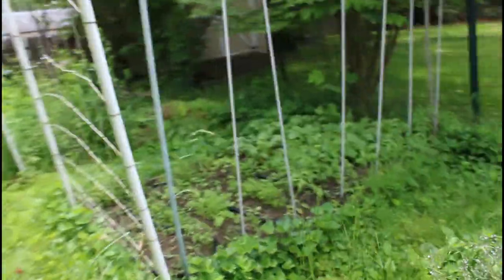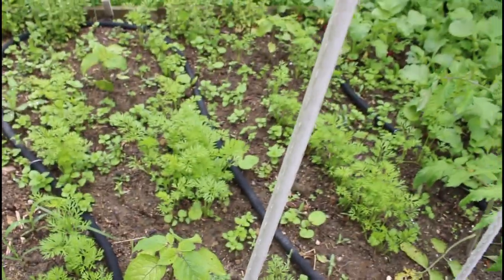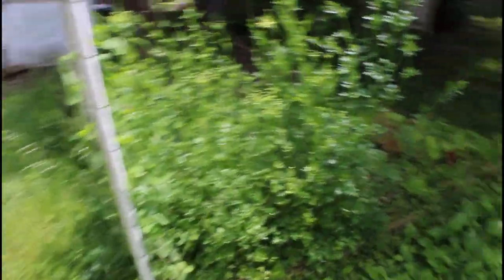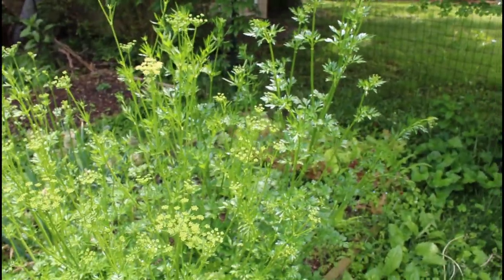I've already interplanted some warm weather crops in with this stuff over here. You can see my carrots are filling in, and then I have the physalis — the ground cherries. Between those there's one of my tomatoes that already has some little flowers starting to form on it. There are quite a few radishes that need to be harvested today. This parsley is all bolting — that's going to make a bunch of seeds for me. I can still harvest leaves off of it even while it's bolting, so that's fine.